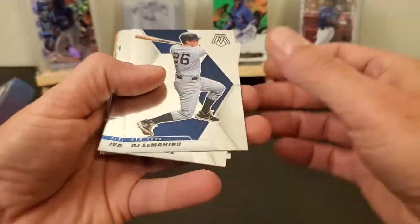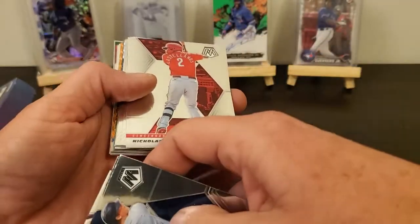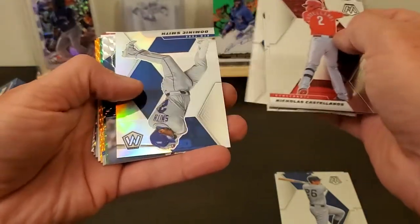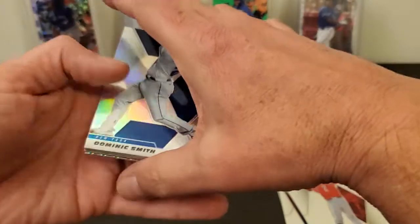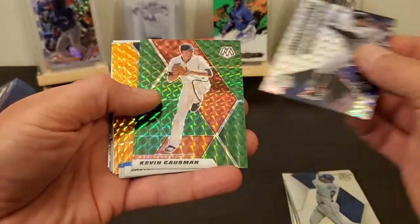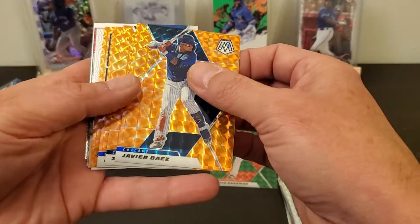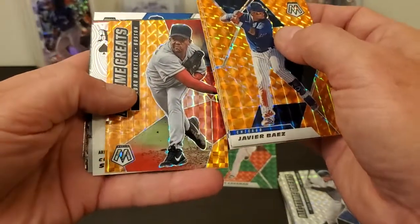Alright, so right off the bat: Mayhew, Rodriguez, Simeon, Gregorius. These things like to slide all over the place. Castellanos, Daniel Lynch Rookie, Nate Pearson, McKenzie. I guess these are flipped around. Dominique Smith, All Time Greats Alex Rodriguez, there is a green Kevin Gausman, Guzman — these are not numbered — and these would be our four mosaic orange.